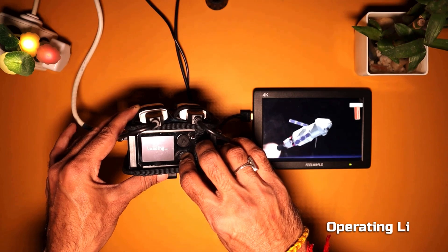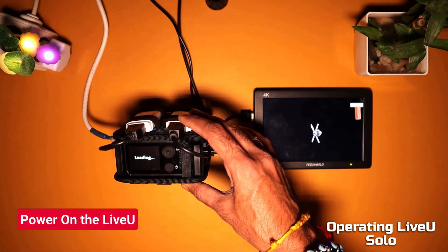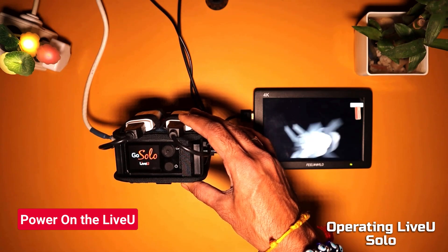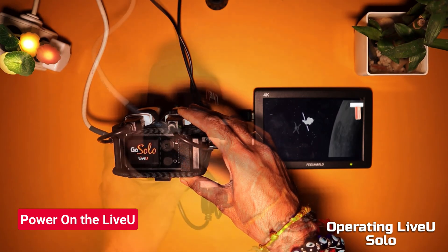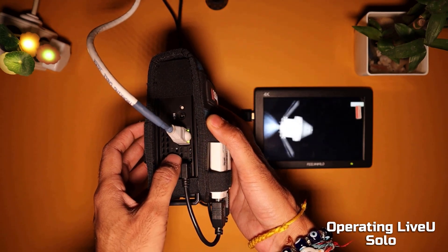Let's start the LiveU Solo unit by pressing the power button. The unit will take a minute to boot up. Make sure the LAN cable and the USB data routers are connected firmly with the LiveU unit.